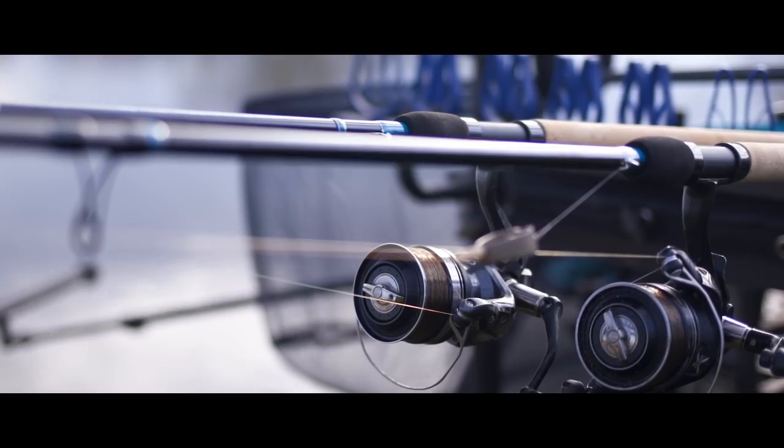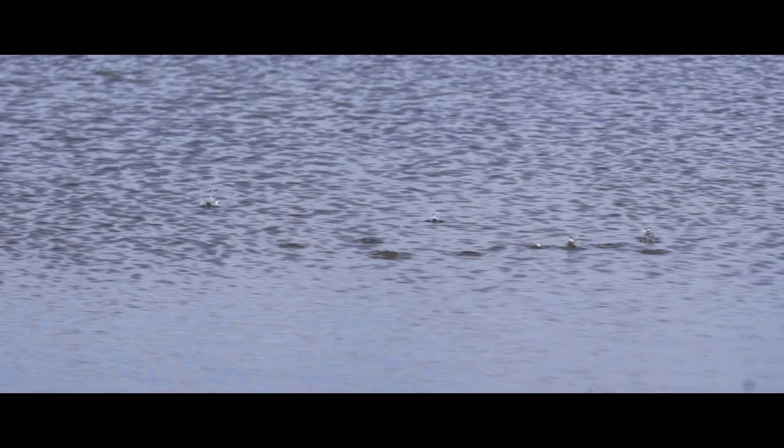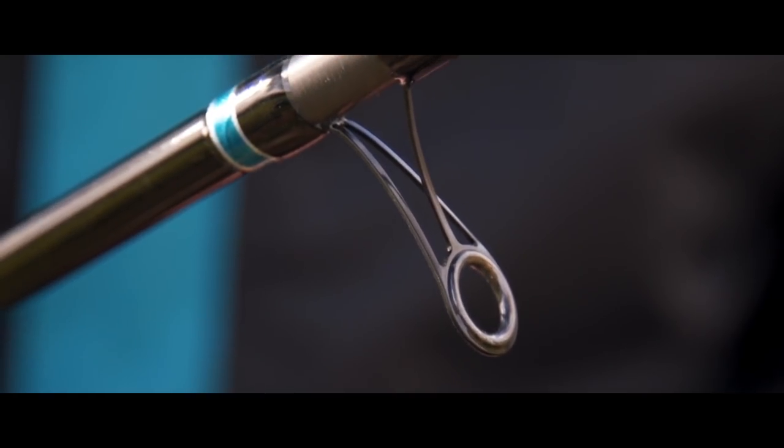When a prototype rod arrives to me, the first thing I've got to do is check the rod actually looks quite nice. We're all tackle tarts, me included — I like everything to match and everything in the range to look good. The next thing is probably the guides on the rod. The guides need to be strong. You put quite a lot of pressure on these rods when they're in rod sleeves, and if the rings start bending, this can be a big problem.